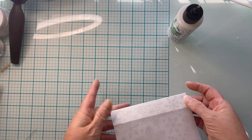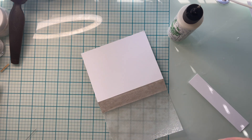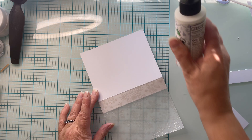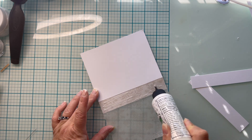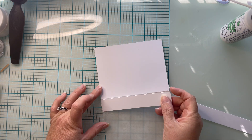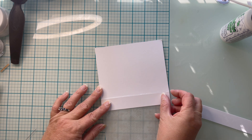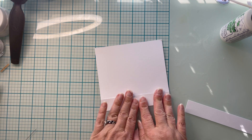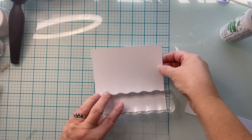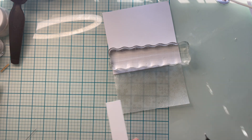I'll double-check my fold, then go ahead and attach one of those one-inch strips that we cut and put glue over the top. We really want to reinforce this card because the vellum is much thinner than the opaque cardstock. So by utilizing that extra strip, we're providing some stability and support to the card.